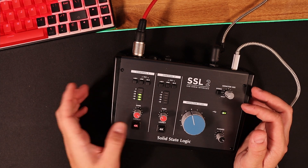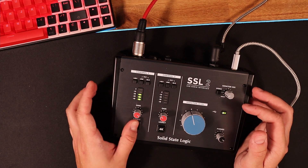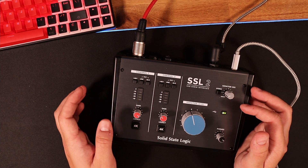And you have this Legacy 4K switch. If we press it, hopefully you can hear a difference. So the 4K is on... 4K is now off... 4K is now on... 4K is now off.